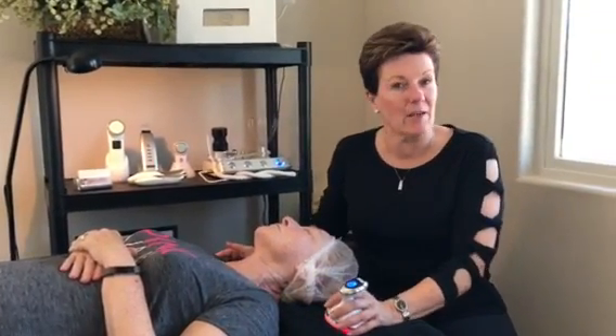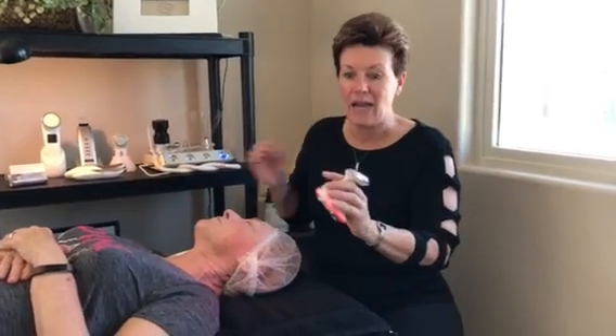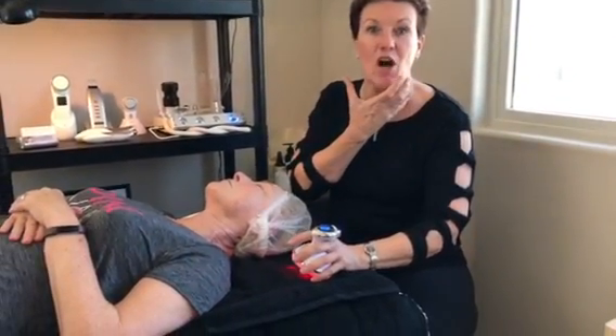They emailed me and said they had something called the Body Curve, and I'm like, oh, body — I'm not so sure about the body. But I saw it, and here's what it looks like, and immediately my mind went to this neck and jawline area.